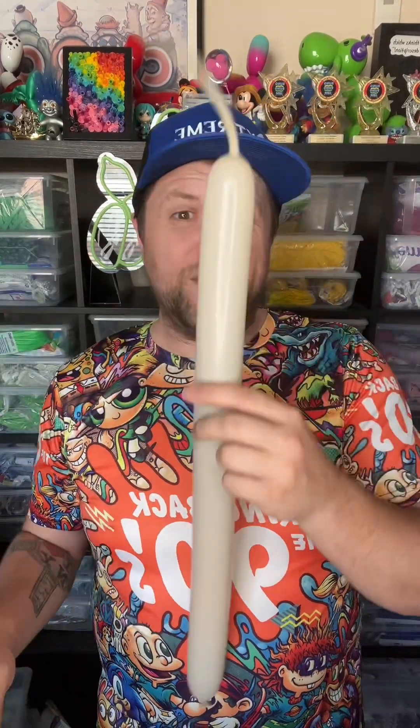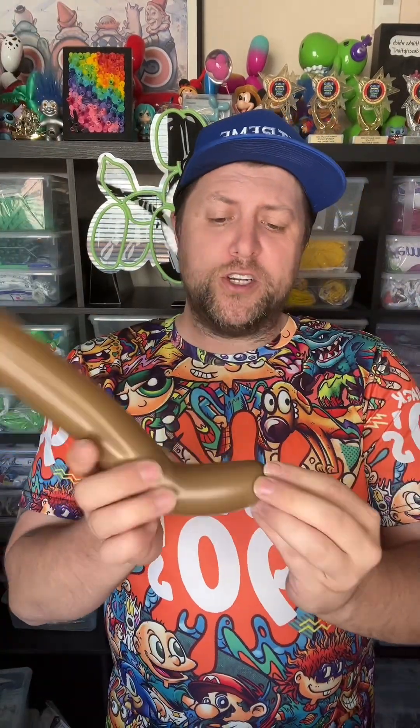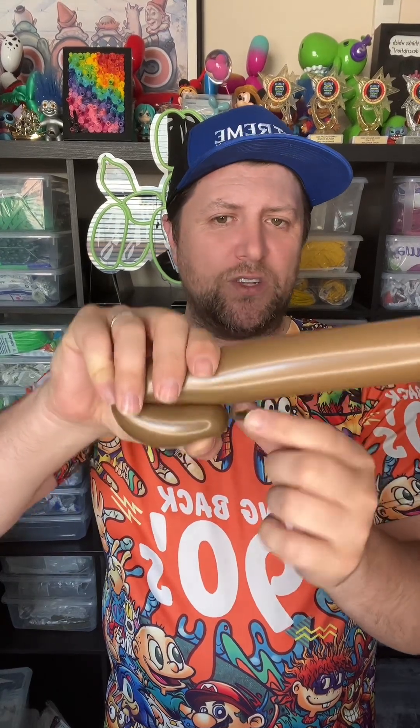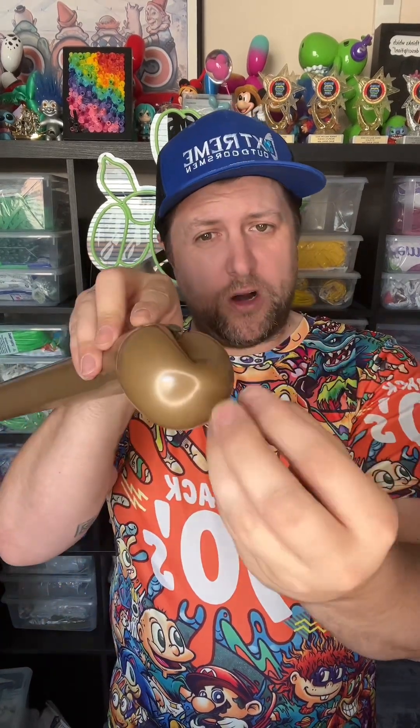Now, what we're going to do — we're starting with our color for the body of the bull, and this is going to be for the horns. That's why we're not going to need very much of it — probably about that much of it. For the body, we're going to do a loop twist and then take the knot — not the nozzle, the knot — wrap that around. That's going to be like the nose and mouth of our bull.